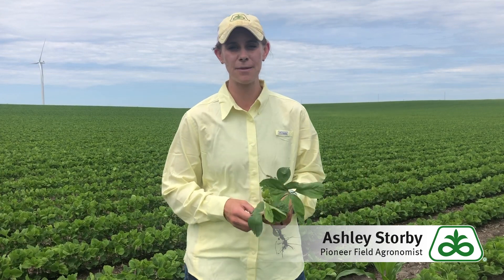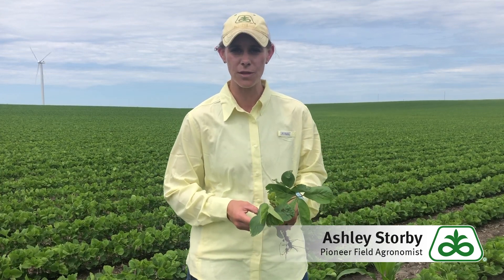Hi, my name is Ashley Storby, field agronomist with Pioneer in Southern Minnesota. I'm here today in a soybean field that has some interesting symptomology I'd like to share with you.